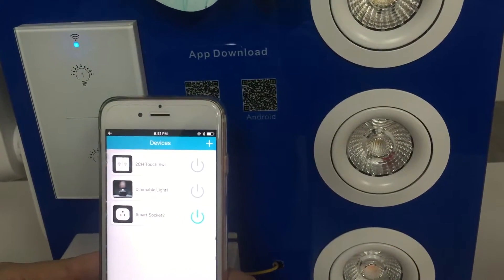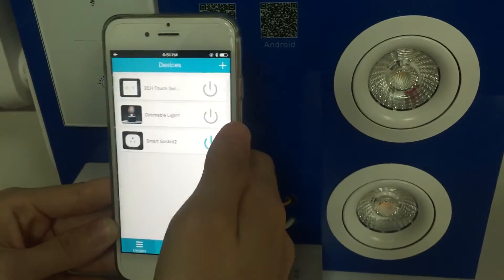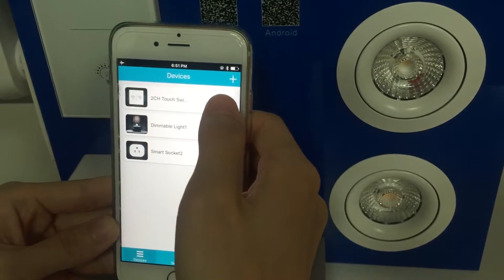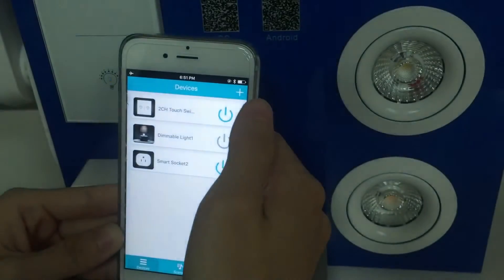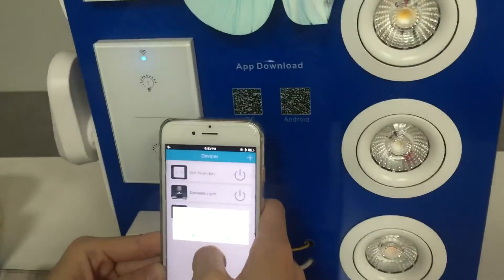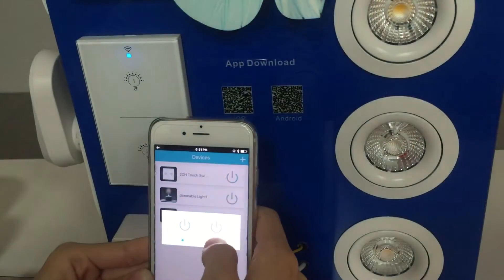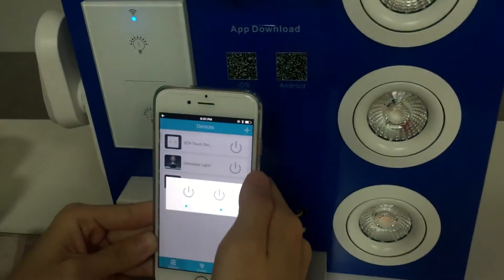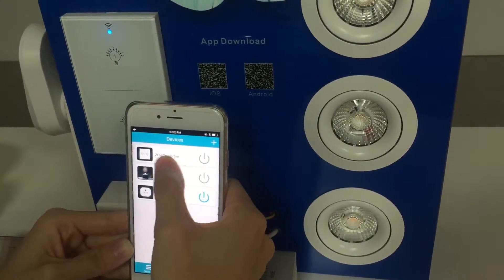Here come three pages: the Device page, Sync page, and Setting page. On the Device page, you can click this button to turn on and off, or long press. You can control the channels separately — this one on, off, and the other one on and off.